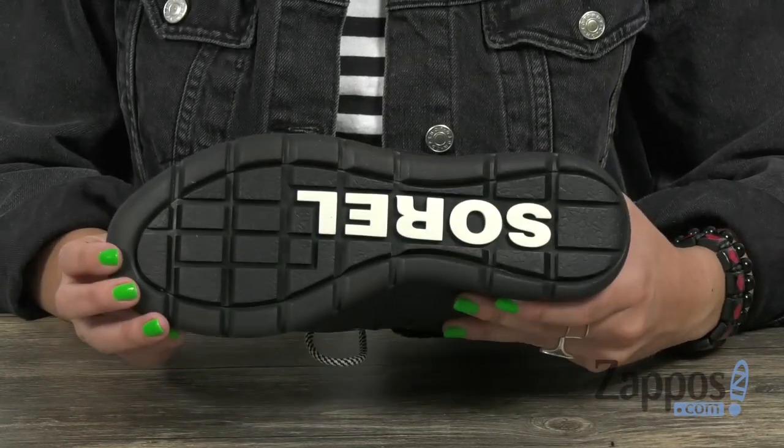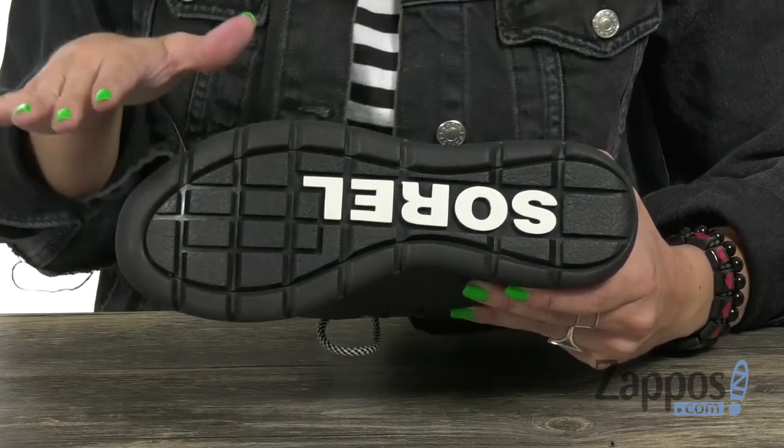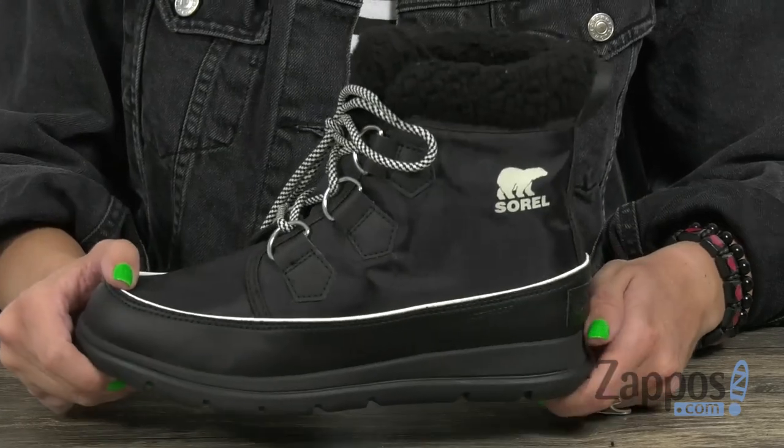You do have an outsole grade EVA midsole with a molded rubber insert. An outsole grade EVA outsole that has rubber pods for excellent stability and great grip on those cold floors.